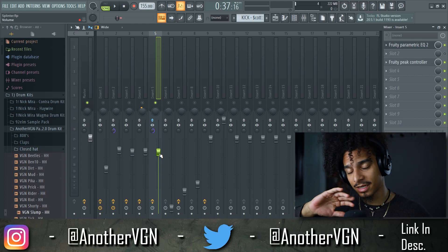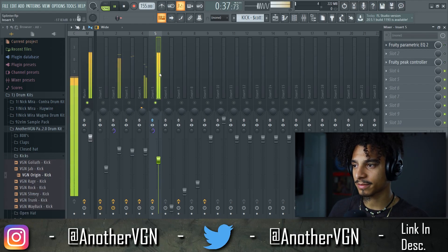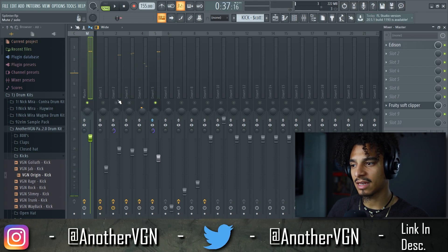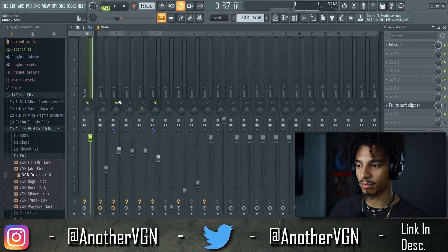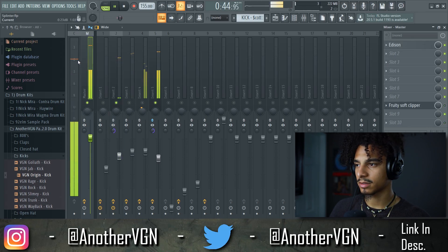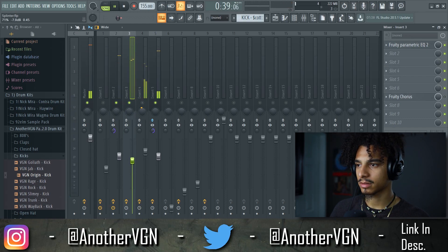This is honestly the easiest way to level your 808s and kicks — just level everything in your track so everything is where it's supposed to be, around the same area. The kick is coming in around negative 3 dB. Then I'll introduce the 808, because these are gonna be the two loudest elements of the beat. That sounds good right there — we're hitting just under 0 dB. Let's turn the peak controller on. Now I can level everything else around the kick and 808 — let's bring the clap in, then the hi-hats.